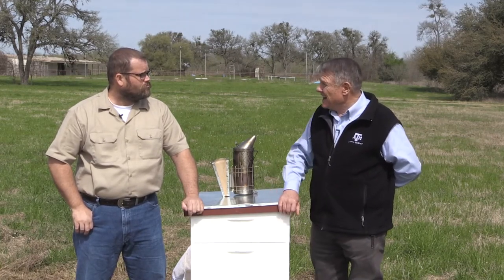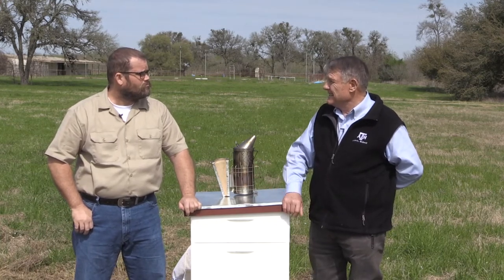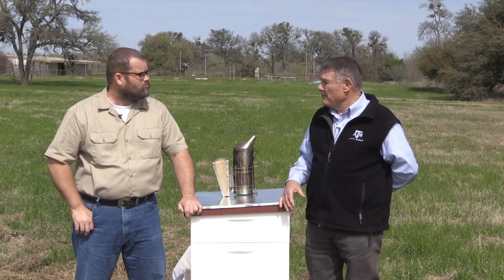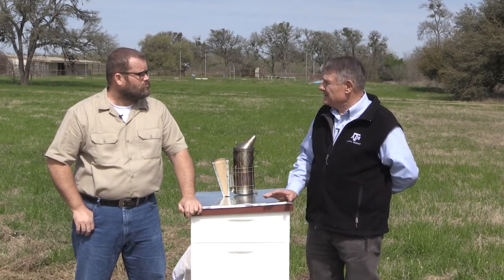Let's say that I live in East Texas and there's somebody out in West Texas that has some beehives. Now I want to buy some bees. Can I just go out there and load them up and bring them? Or do I have to get a permit or an inspection? How does that work?